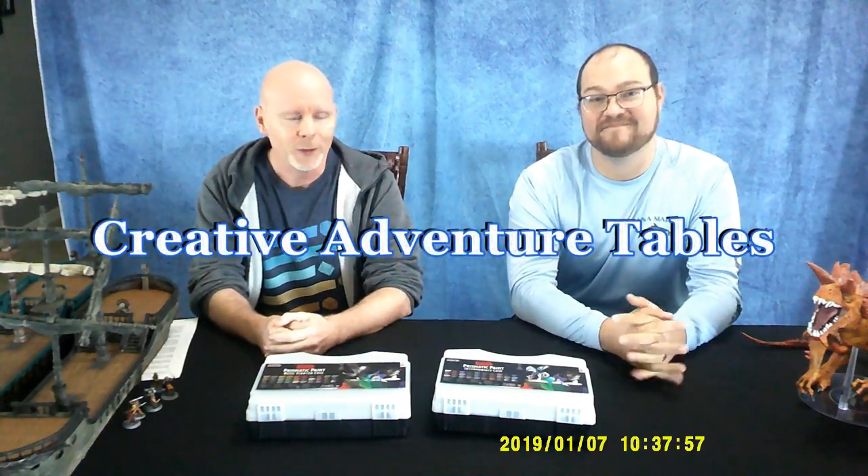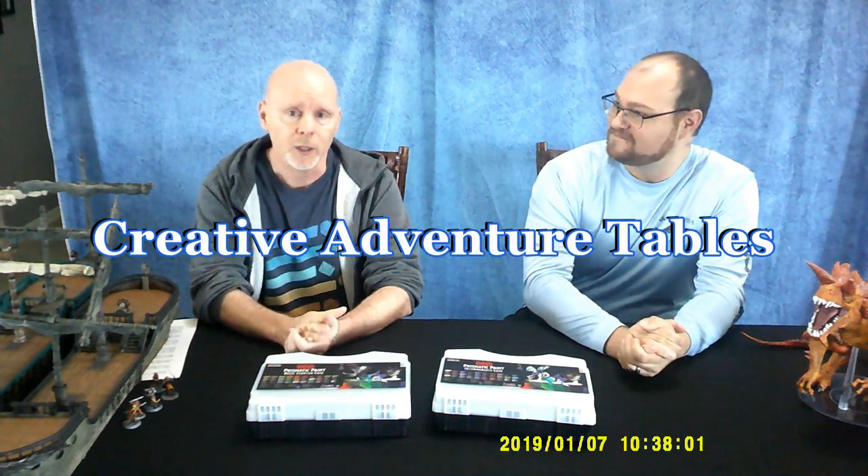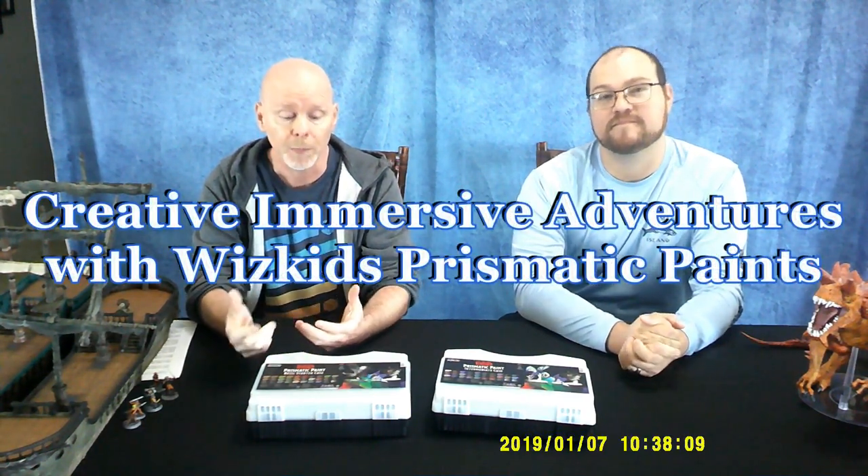Hey everybody, welcome to Creative Adventure Tables. I'm Todd Michael Putnam, and I'm here with my guest and good friend Nick Gomez. Hello everyone. And today, instead of talking about Adventure Tables, we're going to talk about how we bring our Adventure Tables to life using paint.